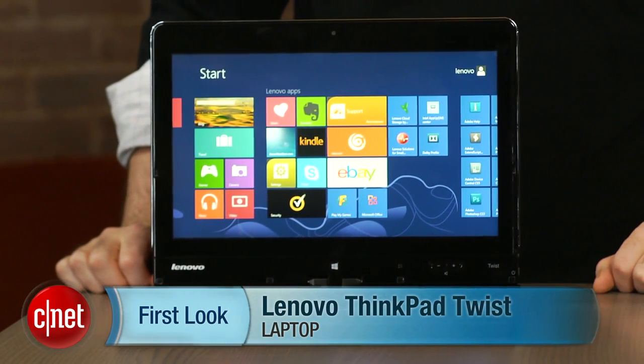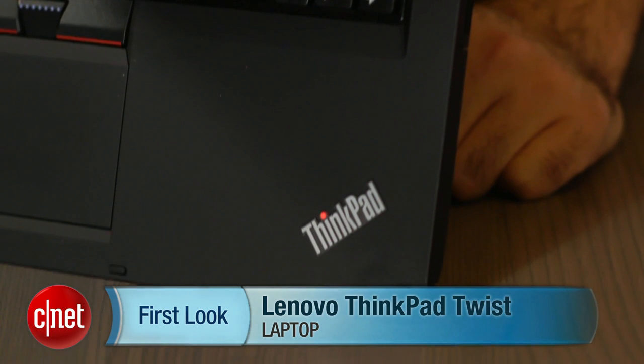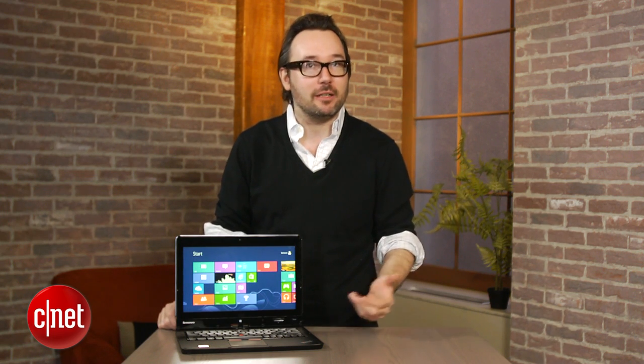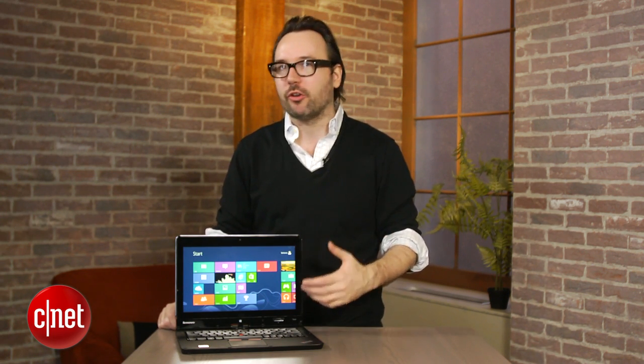I'm Dan Ackerman and we are here taking a look at the Lenovo ThinkPad Twist. Even though the system has the ThinkPad name from Lenovo, not the more consumer-friendly IdeaPad name, it's actually got some of the features that we've seen on those IdeaPad laptops that are maybe a little more design-heavy and a little more consumer-friendly.